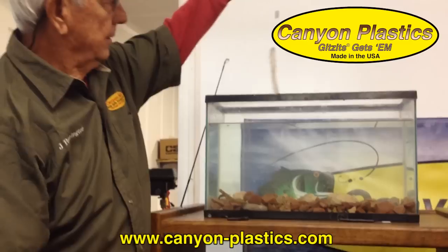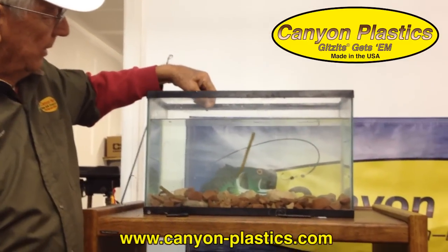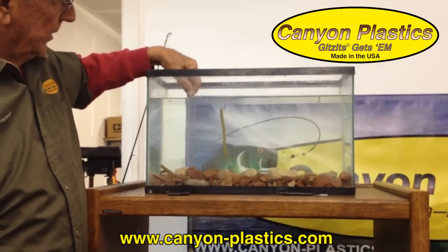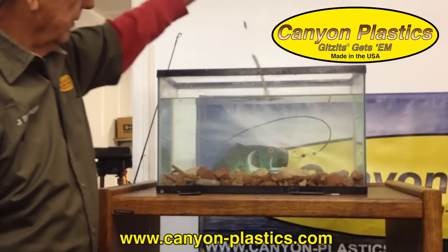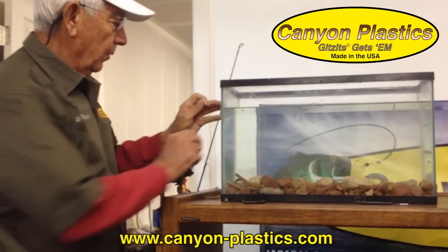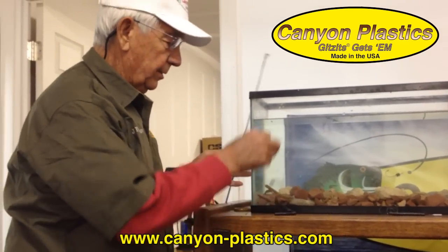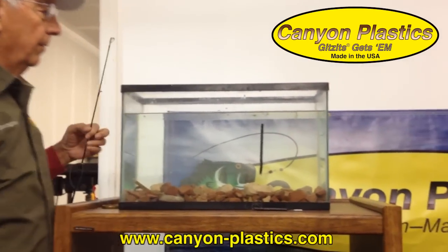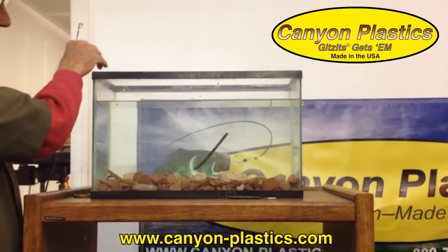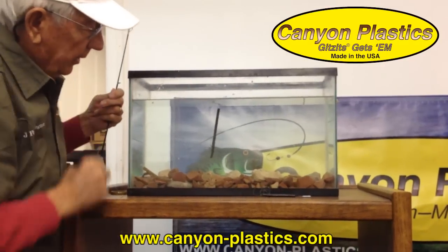I have a mojo rig here. I'd like to throw it in the water and show you how the worm floats. The action you get on this bait is unbelievable. If you don't happen to have a mojo rig, don't worry — just put a little split shot sinker on there. Do the same thing with it. Throw it out there and get the worm floating like that.